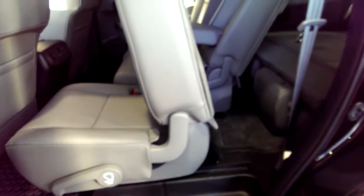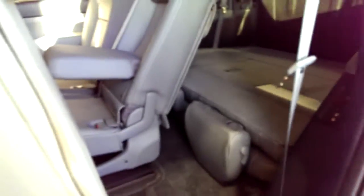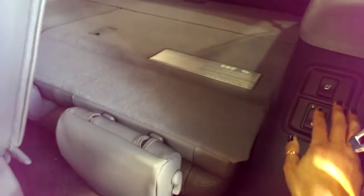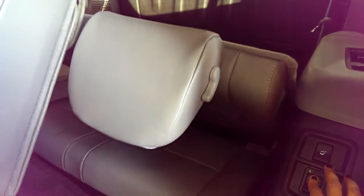What's great about the Sequoia is you can get to the third row very easily from either side. You also have the power seats back here, so you can just push one button and the seats go up or the seats go down.